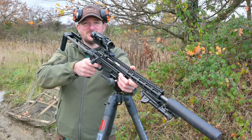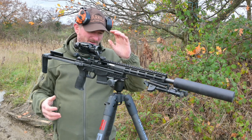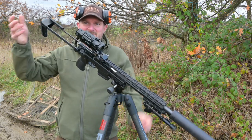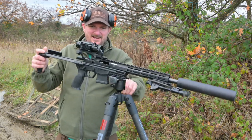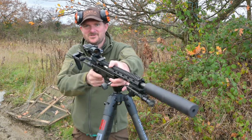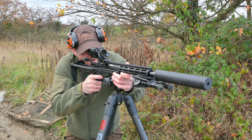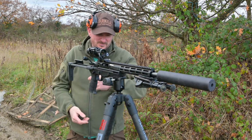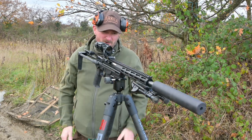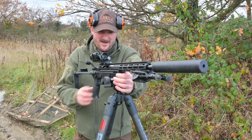That trigger is just beautiful and it's fully adjustable through 4 weight stages. I'll give another mention to these Bog tripod sticks - the new Infinite version - it is superb. You can see I've just set the handle exactly at the tension I want, and I can move that rifle as I prefer and it just stops in position.